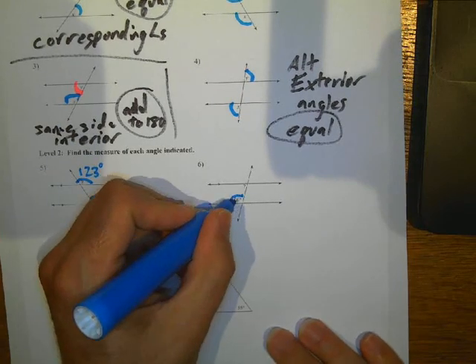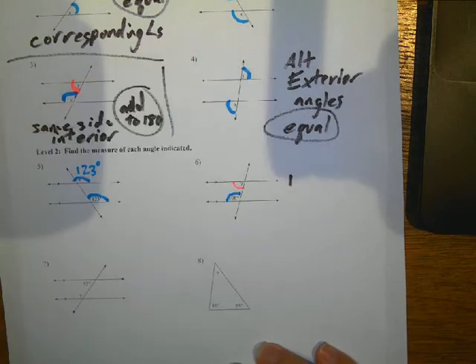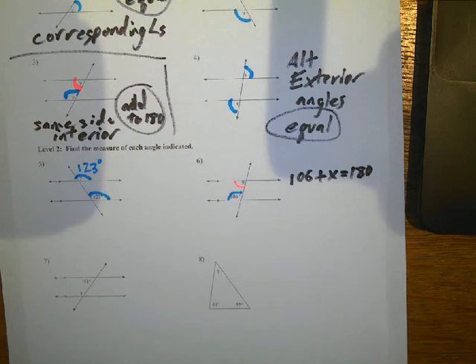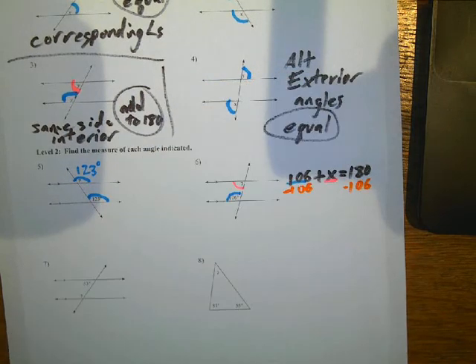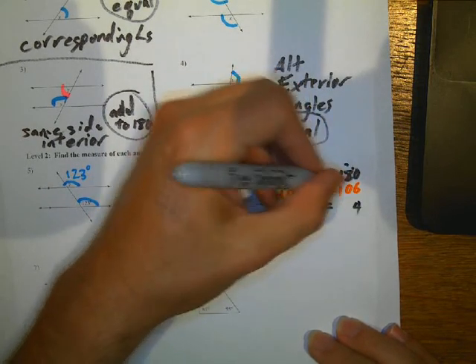Here, these are same-side interior, so they add to 180. So I've got 106 plus X equals 180 — the blue one plus the pink one add to 180. So I'm going to subtract 106 on both sides, and I end up with X equals 74.